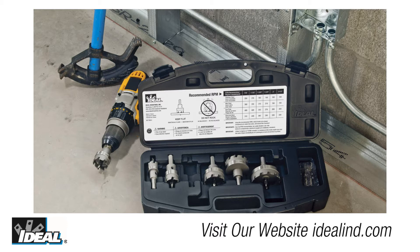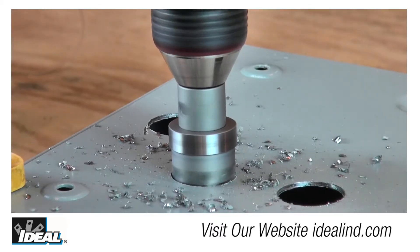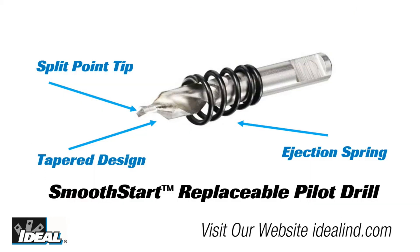And if you're used to using bimetal hole saws, the TKO is a completely different experience — cutting through boxes smoothly and with an improved degree of control. Carbide's toughness and hard metal characteristics provide a tough, long-lasting cutter that leaves a professional, quality hole.